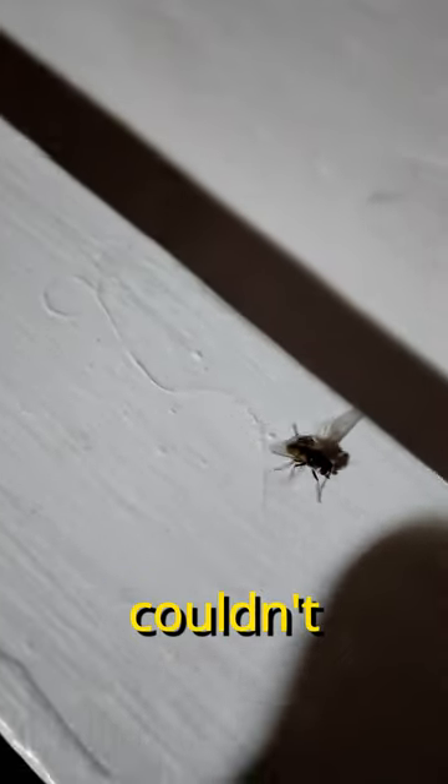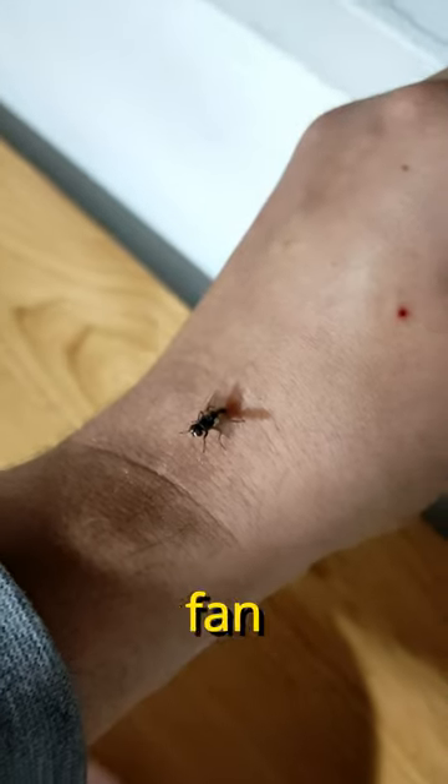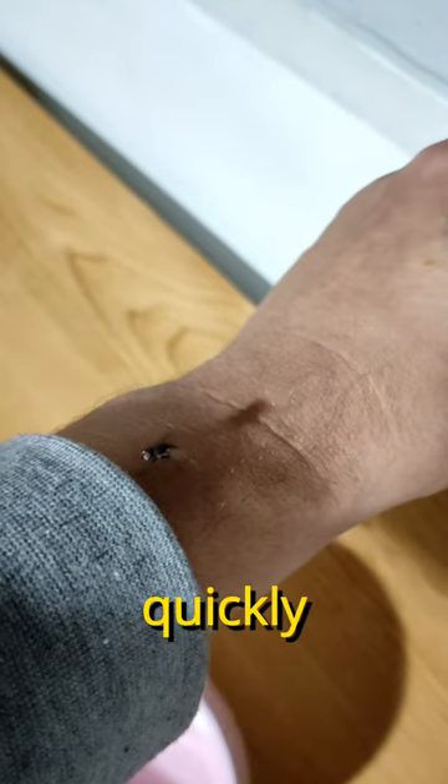I found a fly with a crooked wing that couldn't fly, and I thought to myself it's time to put an end to its suffering. I'm not a big fan of hurting animals, so I had to do it quickly.